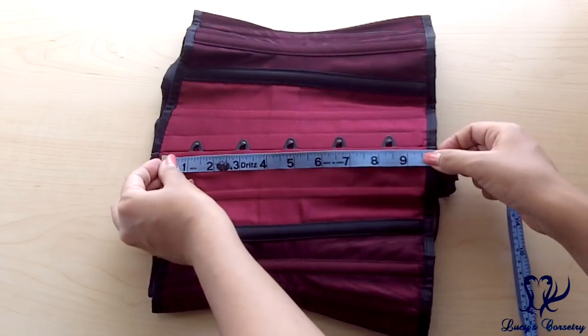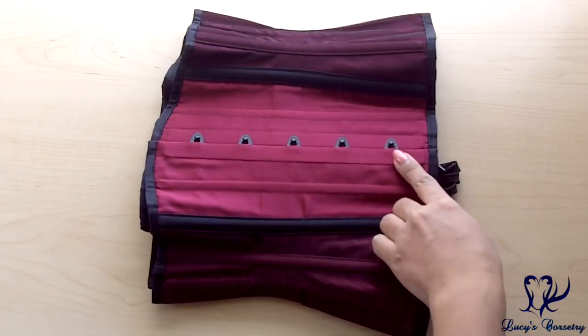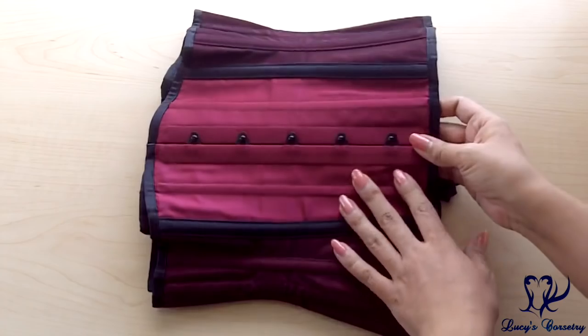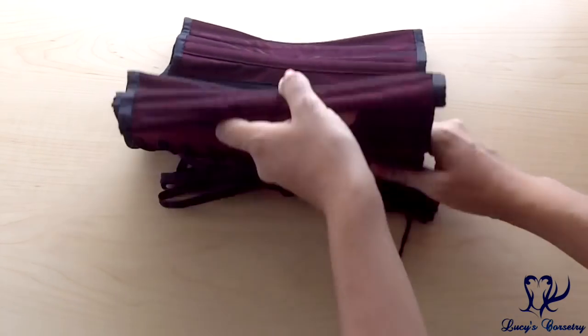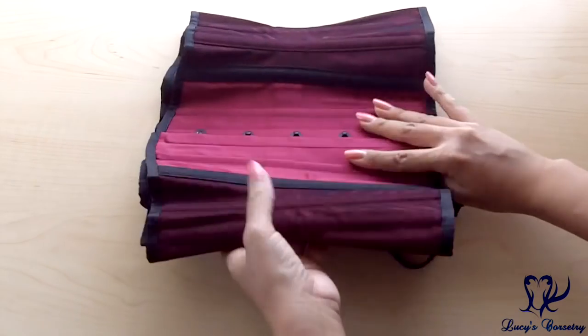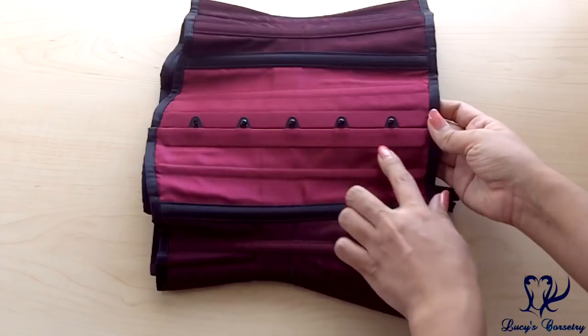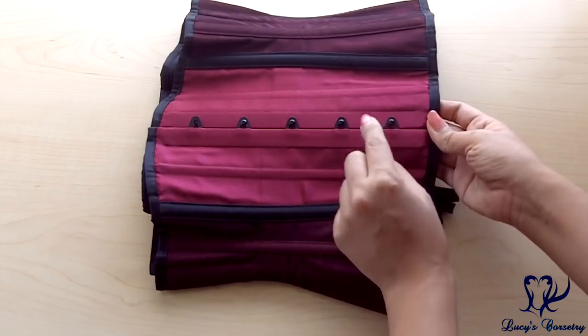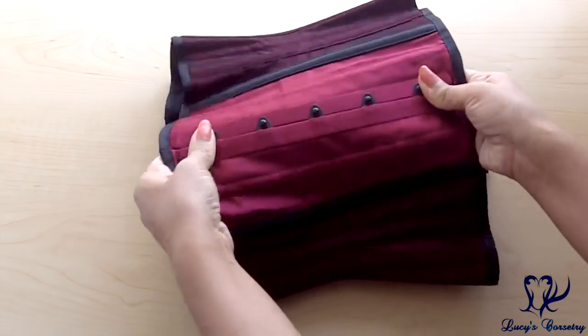The busk in this corset is nine and a half inches long and has five loops and pins, all equidistantly spaced. It is a black powder coated busk, which is really nice since this corset has all black hardware throughout. It is just a touch wider than a standard flexible busk — a standard flexible busk is half an inch on each side, but this is just a tiny bit wider than that, and it is moderately stiff.